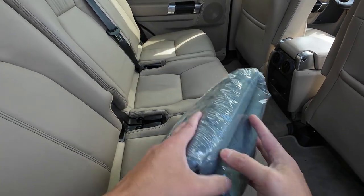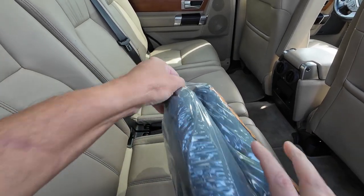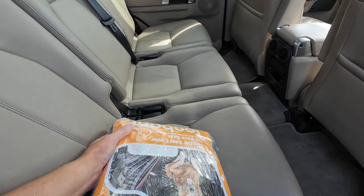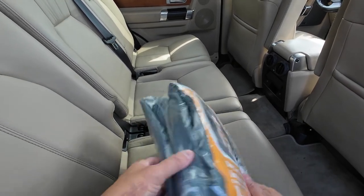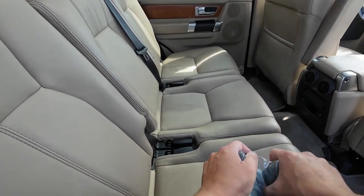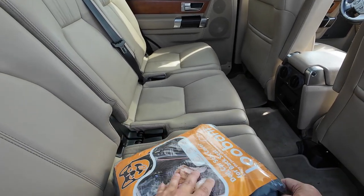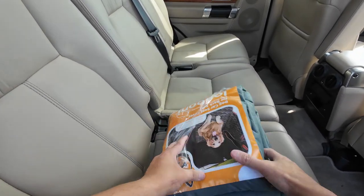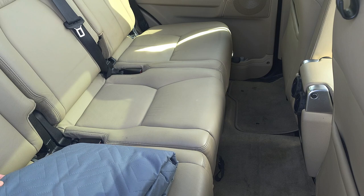I have another seat cover. This one is not a hard platform — it's probably a lot cheaper. Looking at the price on it, this is the company Backseat Cover. Let's see what this one's got. If I can get it open — there we go. I got another one, feels pretty good.